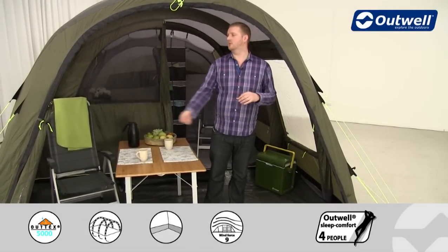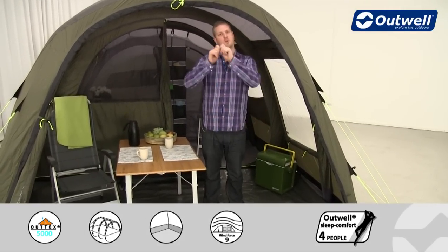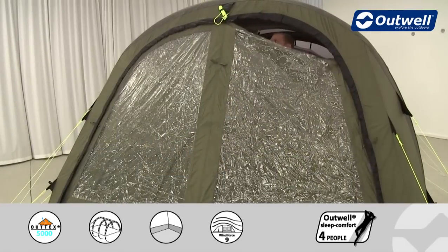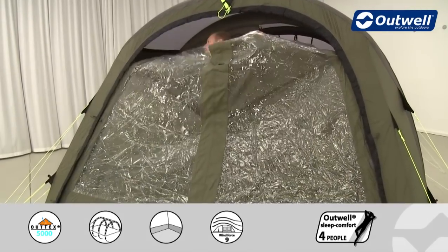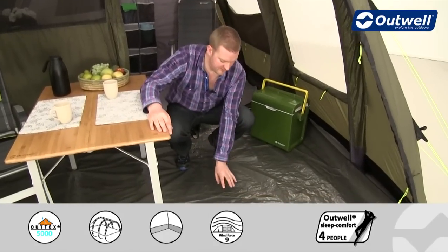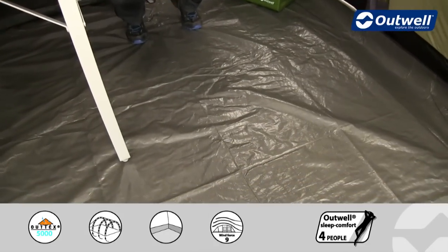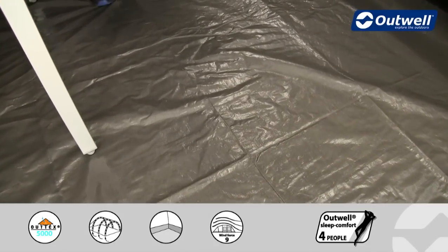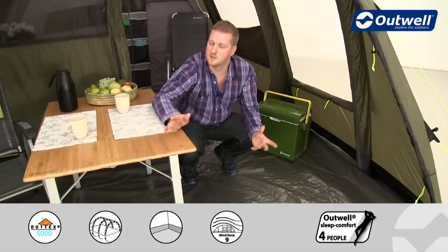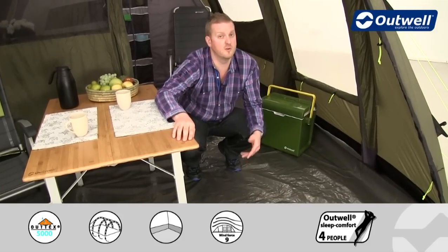The front door itself is quite unique — it has four zippers so you can zip it fully closed, or open it from the top. There's also a detachable groundsheet that comes with the tent in this front area. It's a good quality double-coated polyethylene material, quite heavy duty and totally waterproof with a hydrostatic head of at least 10,000 millimetres. It's detachable so you don't have to have it in if you don't want to.